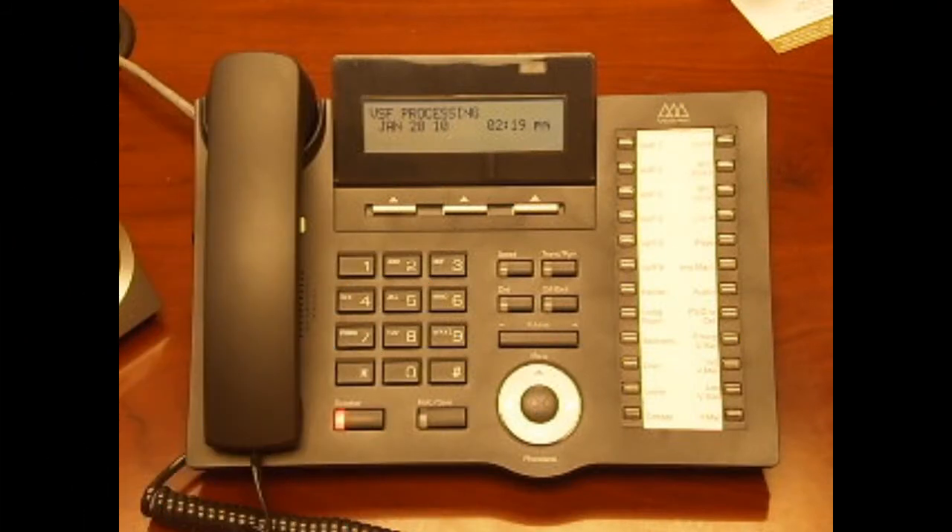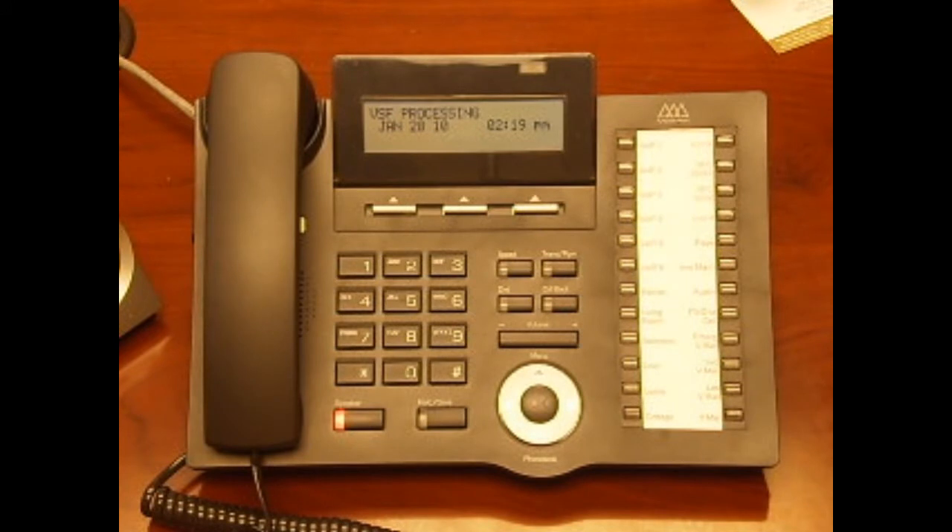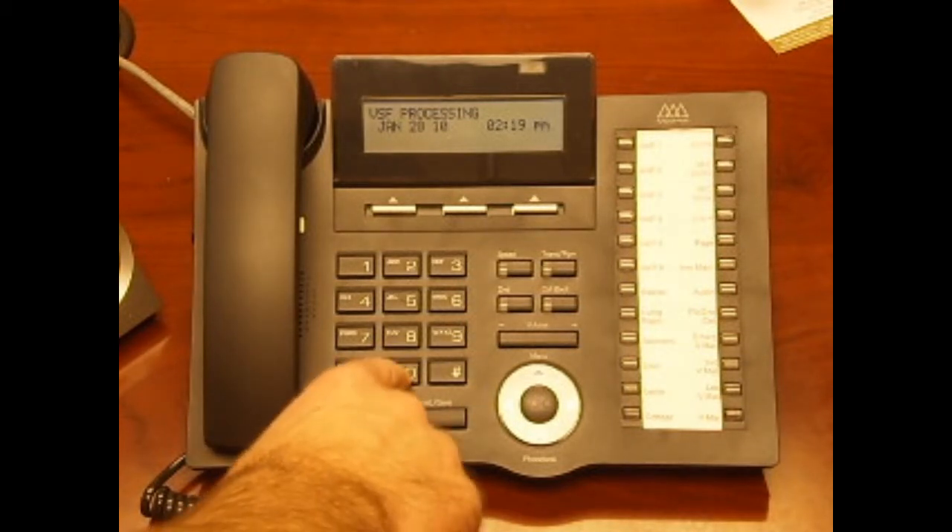Once you have logged in, press 8 for mailbox options. Then press 2 for passwords. When prompted, enter your new password followed by pound. The system will ask you to re-enter your password to confirm.